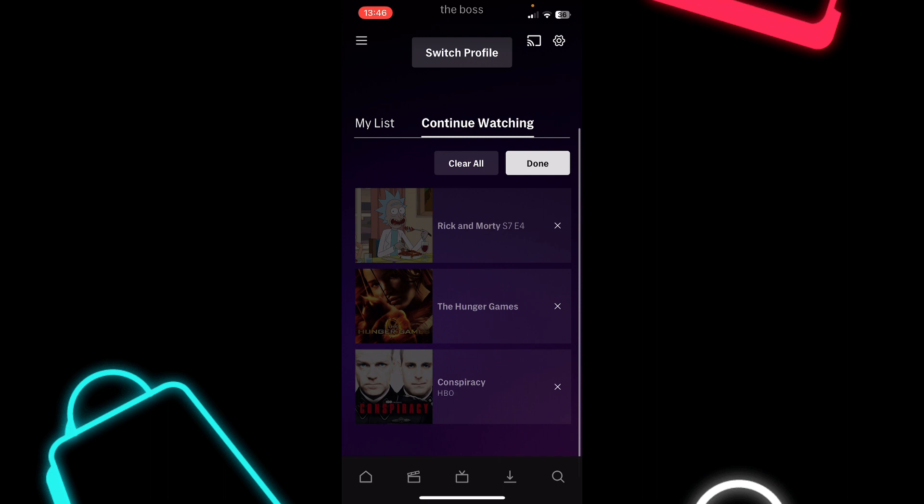Here you can simply tap on the X button to remove a show from continue watching, or if you want you can simply tap on clear all to remove all of them at once.